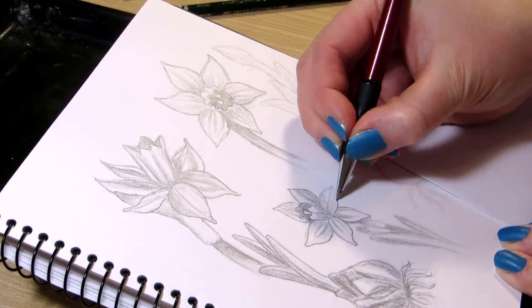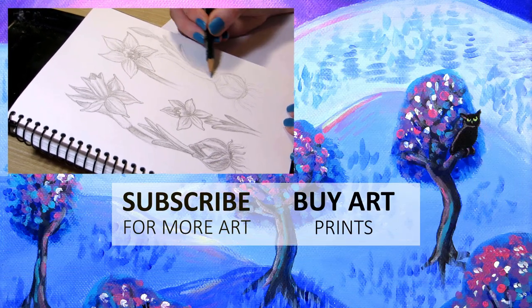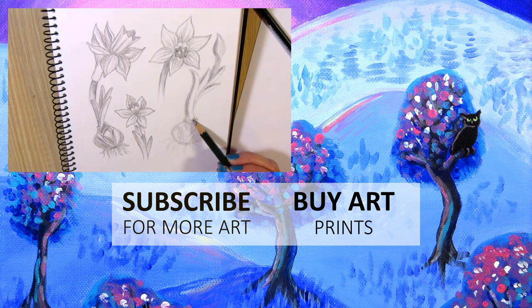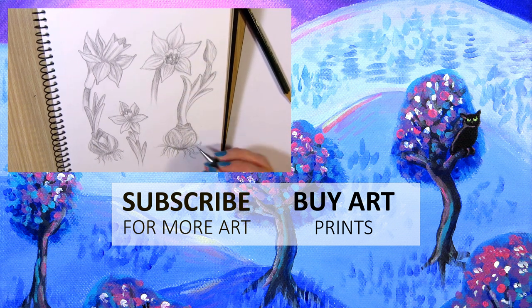I think this type of drawing or study would work as a pattern design, and I might in fact make a repeating pattern out of this. If you want to make a repeat pattern of your art, click on the video on the screen. Thanks for watching! Bye!